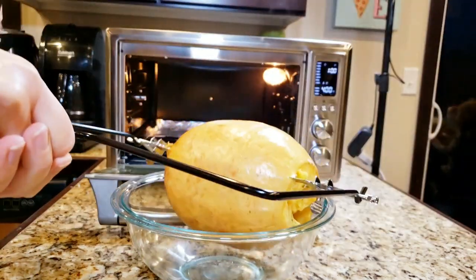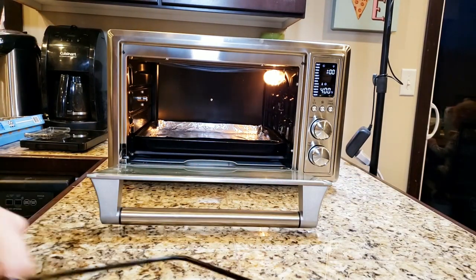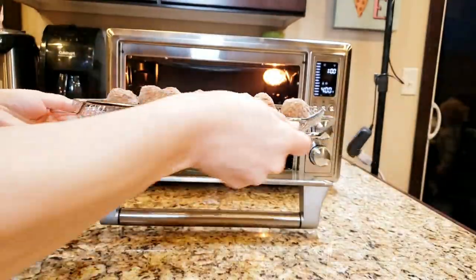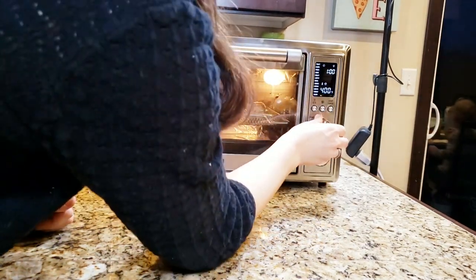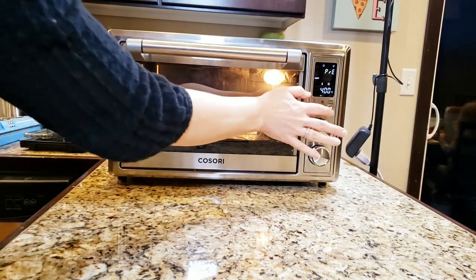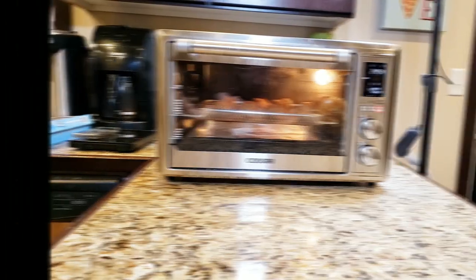I'm trying to get it out without it completely falling apart, but look how tender it is. I'm going to put in some Gardein meatballs, so we are going super easy tonight. If you want to go whole food plant-based, you can always use white beans. But for this family meal, we are going with the Gardein meatballs because my kids love them and it's just super easy.